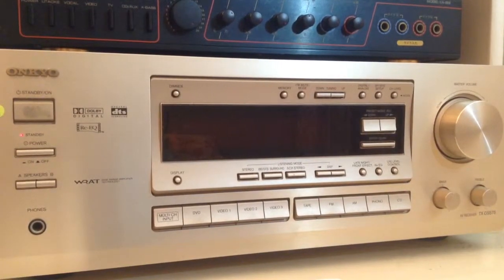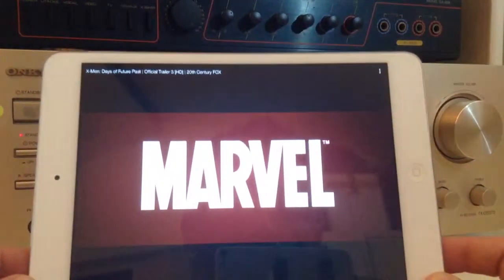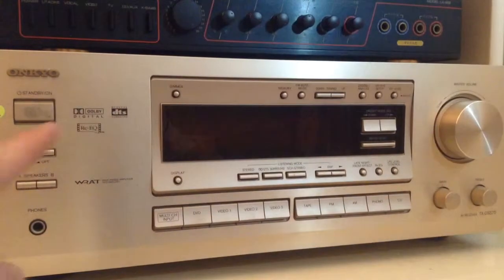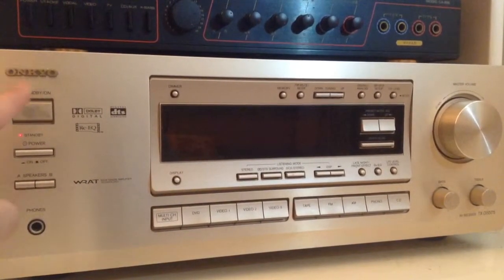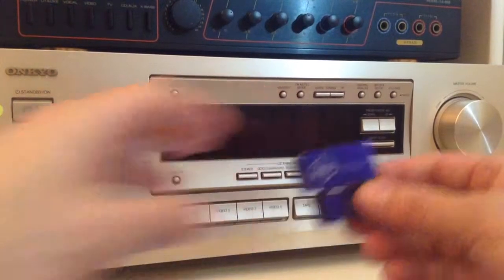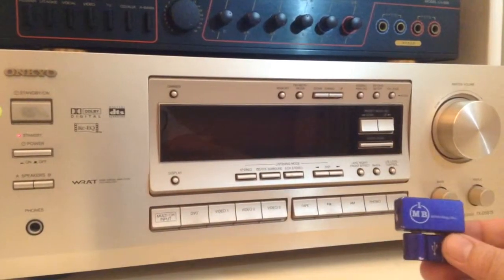Hi, Gizmo Guy here. Today we're going to show you how to get the sound from your iPad Mini onto your home stereo. In this case, it's an Onkyo Home Entertainment Center, which is about 20 years old. We'll be using this gadget from iPhoneFMTransmitter.com.